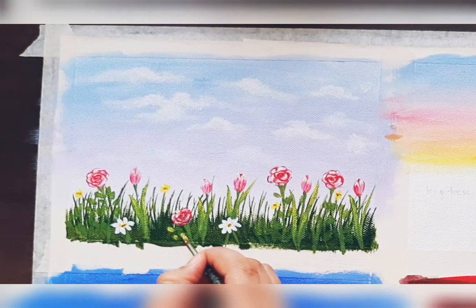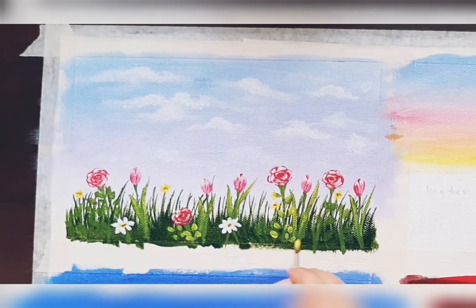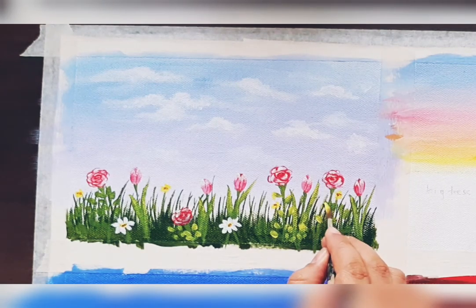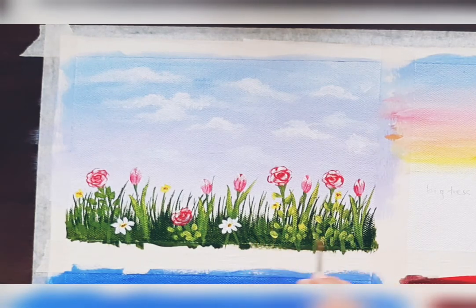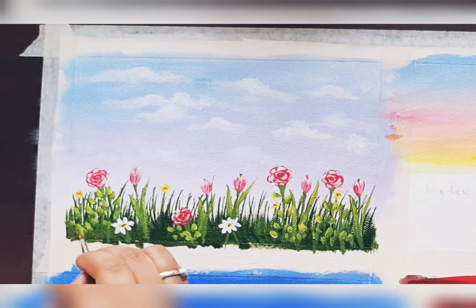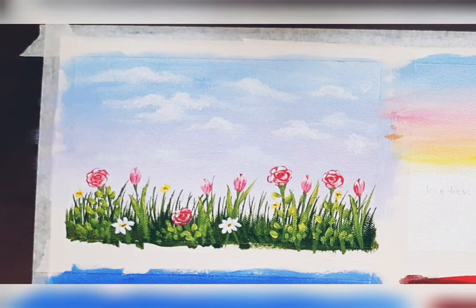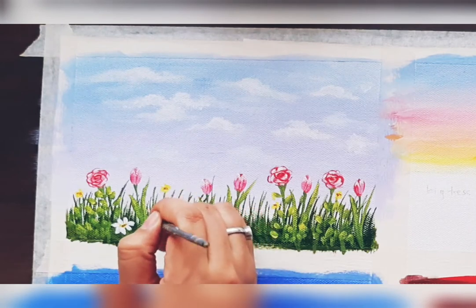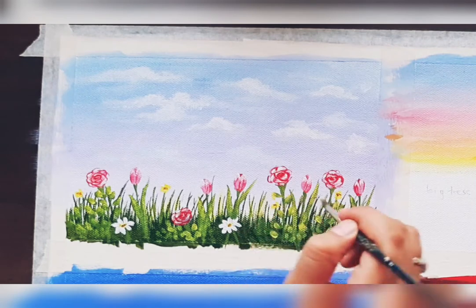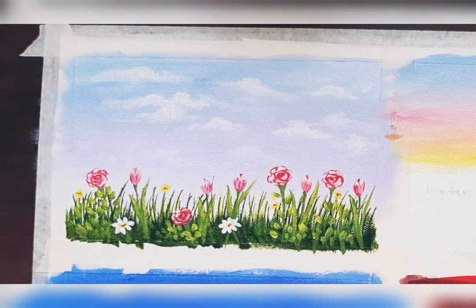For acrylic painting, you need to add highlights and shadows to make it more realistic. Decide the direction of light — if the light is coming from the right side, on the right side of every object like leaves and petals you add the lighter shade, white color strokes or light color highlights.